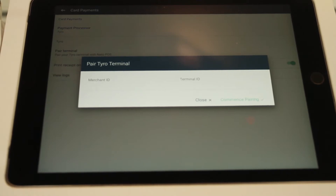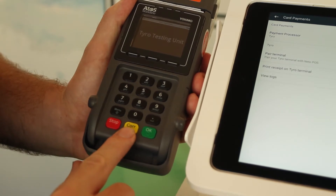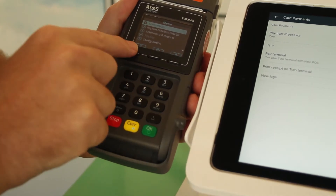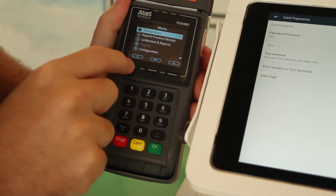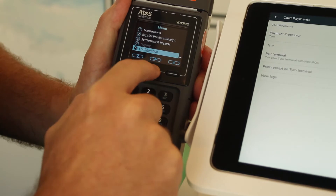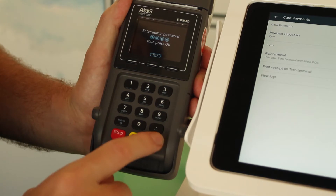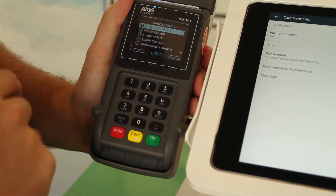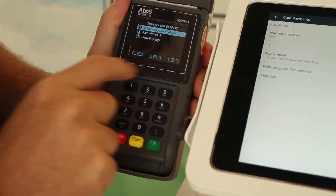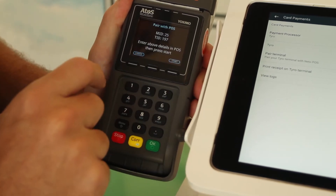We need to go to the Tyro device and turn it on — just press the yellow on button — then go to the menu. Use the left-hand side button to scroll down to number five, Configuration. Press the middle button to select, enter your admin password which would have been provided to you, and press OK. In here, press number one, Integrated EFTPOS, then go down to number two, Pair with POS.